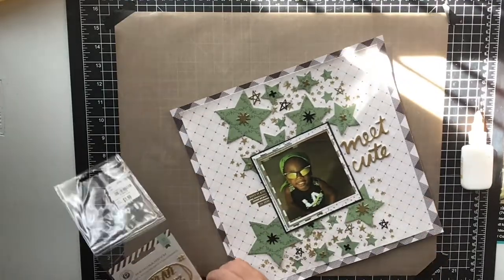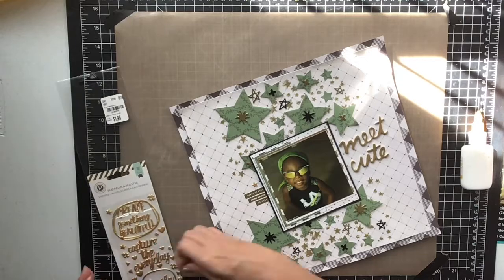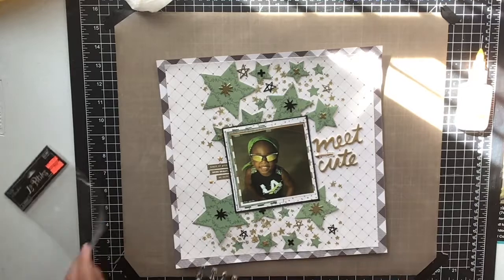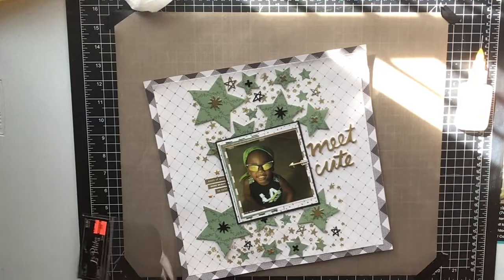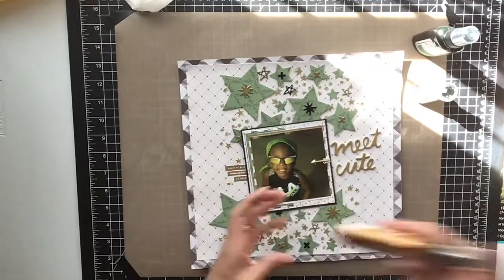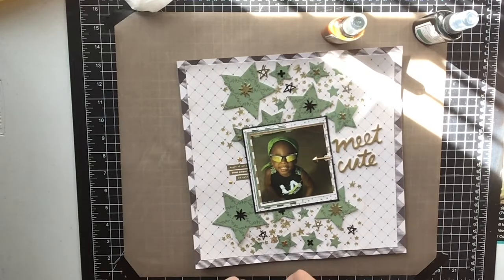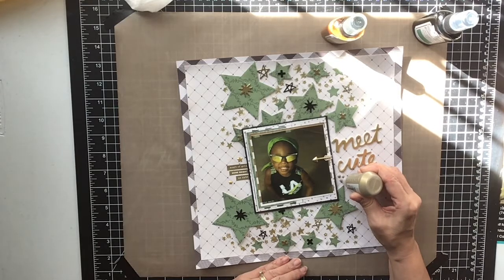He is definitely a cutie pie and a ham — just so lovable. The teachers adore him and he's like an old soul, like he's 85 years old in this little body. He just knows everything and he's the smartest boy, and you can't tell him anything different because he's always right and everyone else is always wrong! Anyway, that's a little bit about my son — we just adore him.